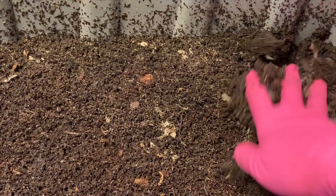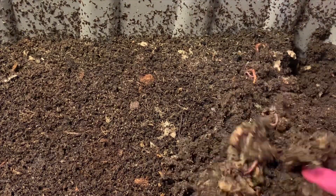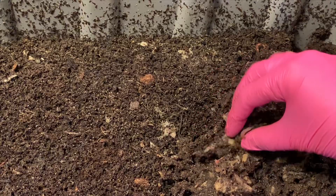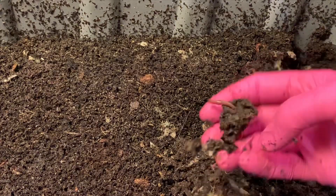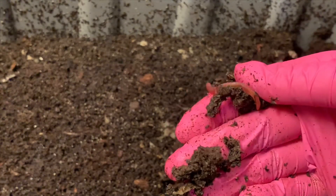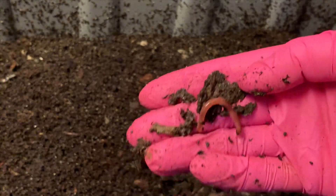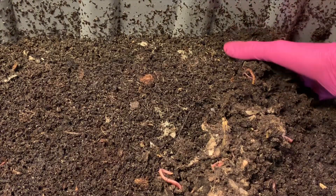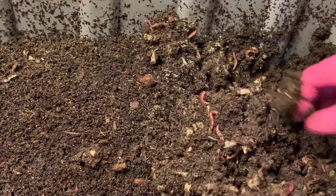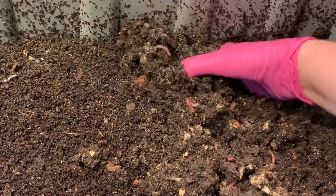I don't even remember where we fed, so we are just going to turn this bin up. These reds look so big — I think part of it is because the bin is wet, more wet than I'm used to, but they're just fatter than I'm used to as well. This is the sand bin and these guys are massive in here.